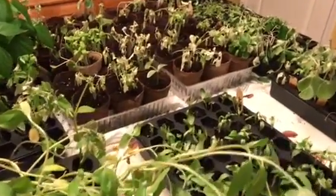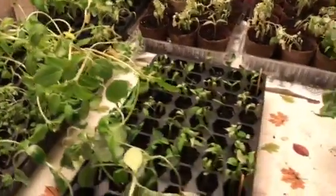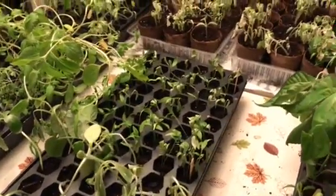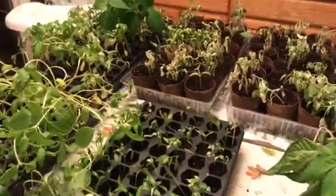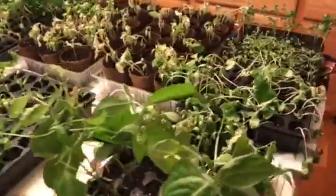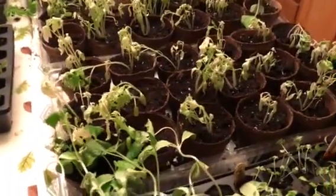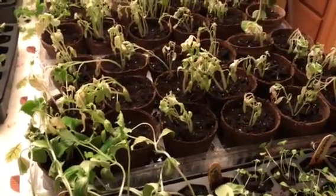It was about 60 degrees outside, and as you can tell, they're not doing so great. So we brought them back in, and now we're hoping that we can salvage them. We watered them really well and we're waiting to see if they can recover from this.